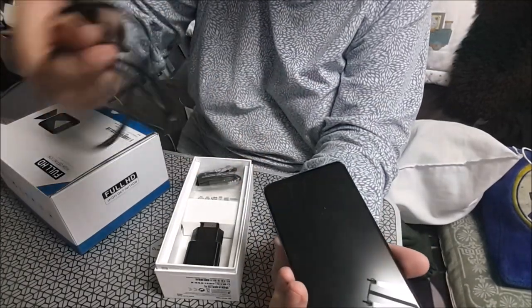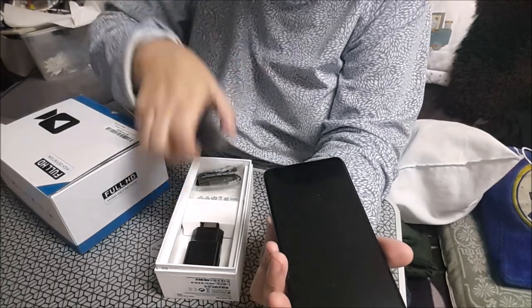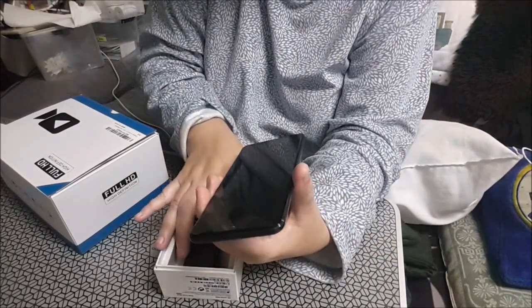Viene con sus cables, unos cascos que no me gustan, y el cargador es tipo C.